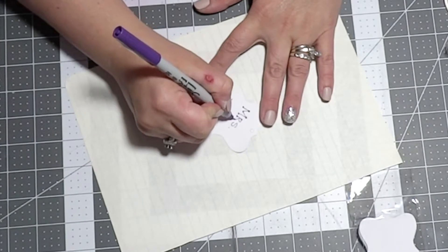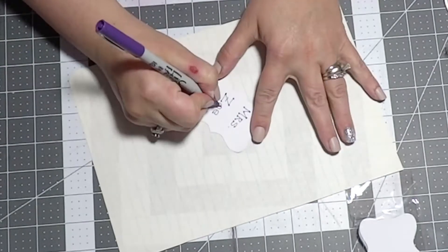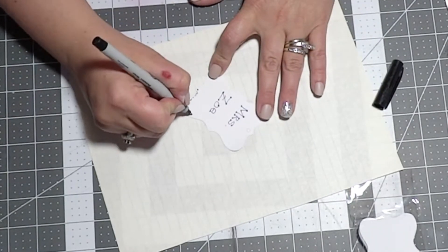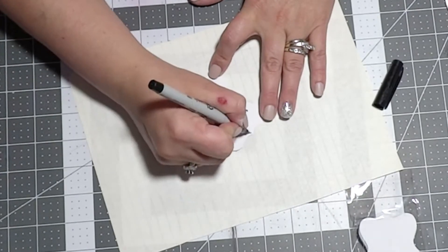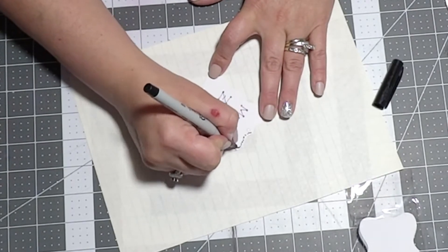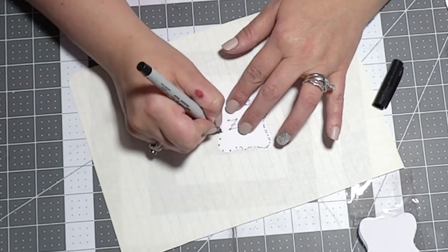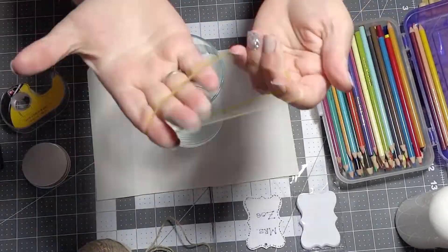This project is so easy but makes such a big statement. The first thing I did was just grab a tag and on the tag I wrote 'Ms. Zoe.' To decorate the tag I just went around and did dot and squiggle, dot and squiggle, dot and squiggle all the way around the border, just to make it pop a little bit.